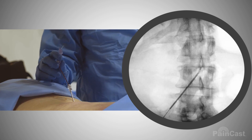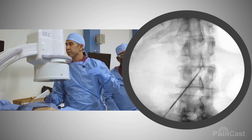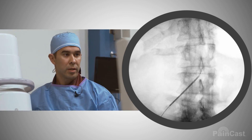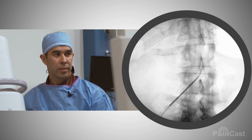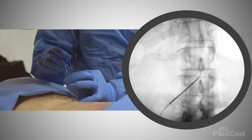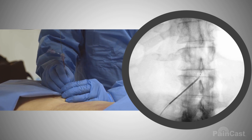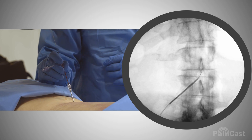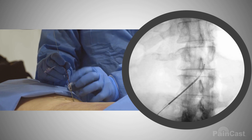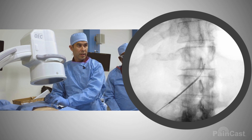At this point, because I know I'm in the middle, can we angle to the feet to just line up the bottom end plate of L1? Perfect. So I'm going to angle my bevel towards that foramen, and I'm going to turn that introducer to exit.